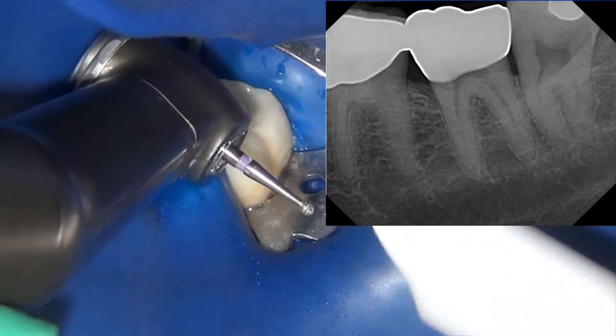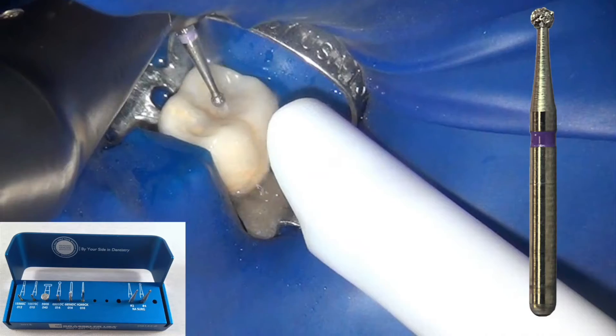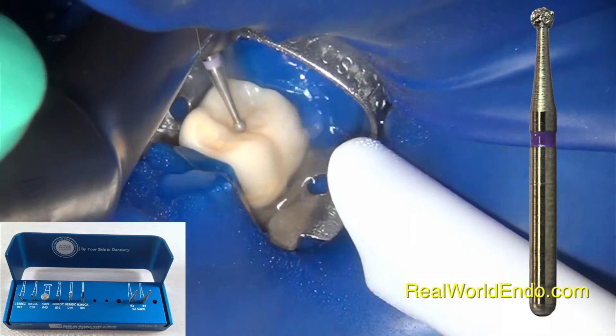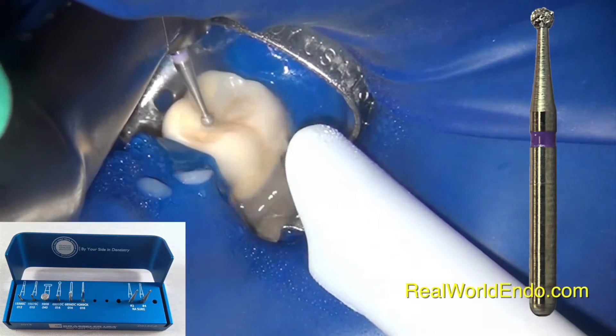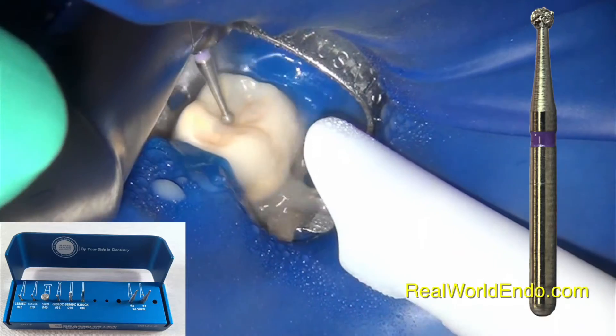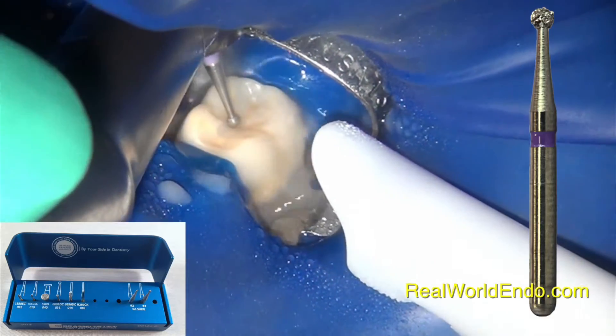As anyone who has cut through a zirconia crown understands, it is a very difficult and unforgiving material. It is very hard, and at the same time it is prone to cracks and fractures if the material heats up.